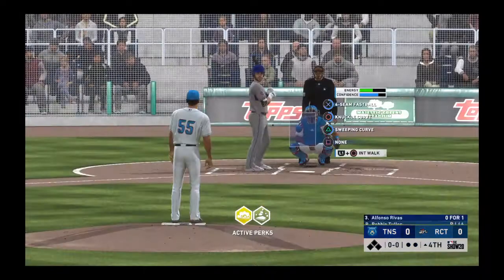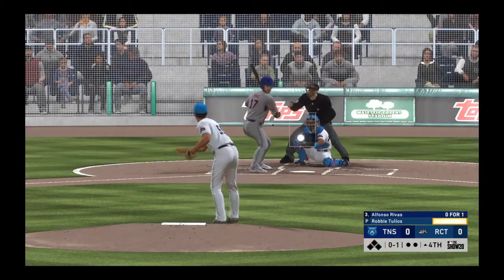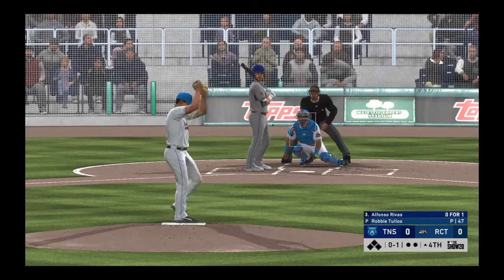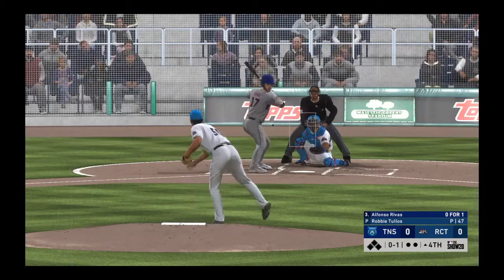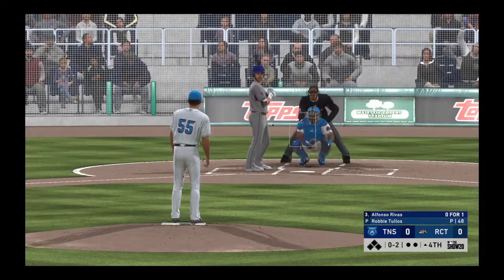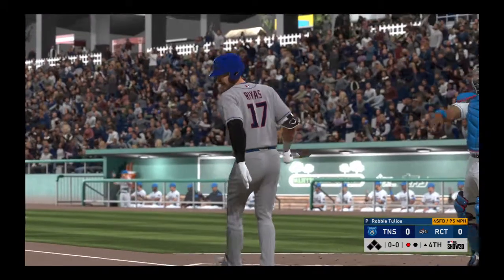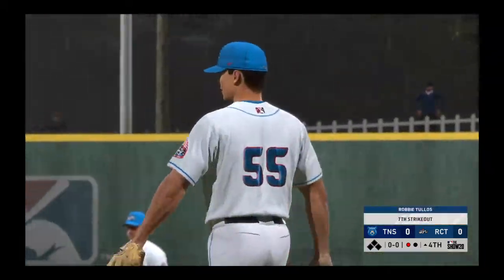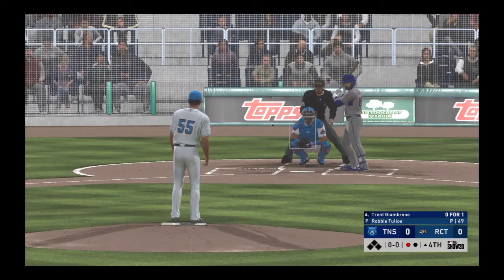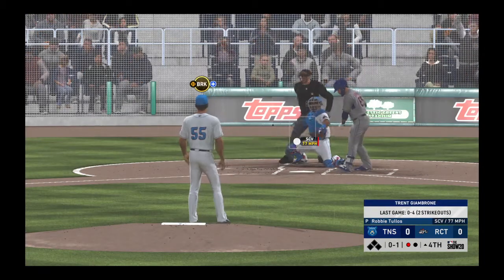Stepping in, Alfonso Rivas — he's 0-1 thus far. This game is rolling right along as we move into the middle innings with no score. You'd think by now one of these two teams would be able to get some base runners on and get them in, but that hasn't been the case. Behind 0-2 now. The fastball is right by him as he swings and misses for the first out of the inning. This guy has really good stuff — how about seven Ks, and we're just in the middle innings? If he continues this up, this could be a real solid performance.